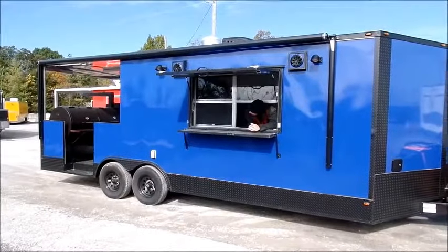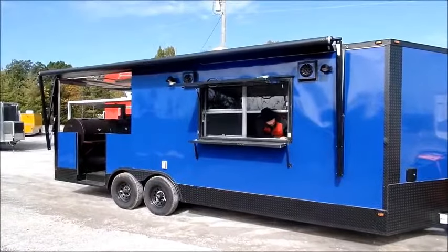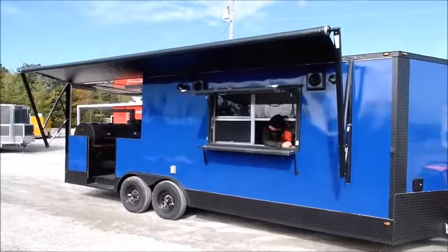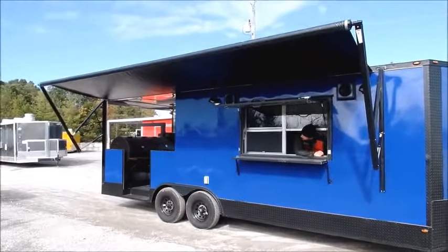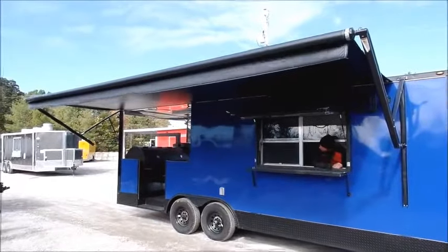Now for the power awning. The simple process is I stand inside, press the button, and this awning retracts out with the motor itself. That way it's only needed for one person for this operation instead of two people.